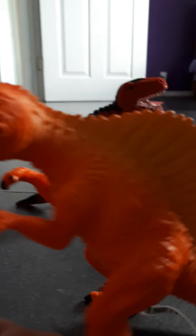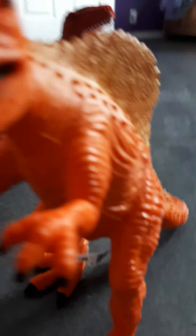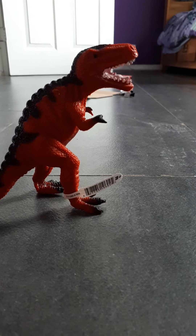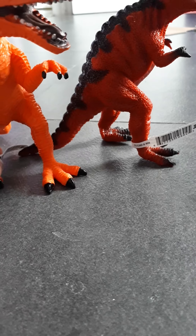If you guys know what type of dinosaur this is, then tell me. I think this might be a T-Rex, or maybe a copy — depends on how big the T-Rex is. I know that's probably not a copy. I don't know, but he can go back there.